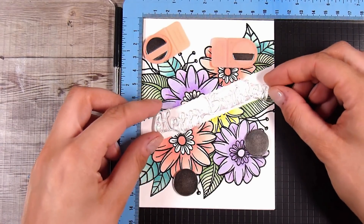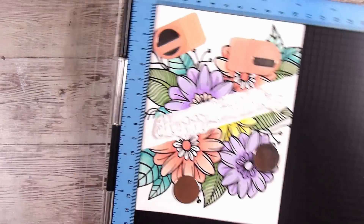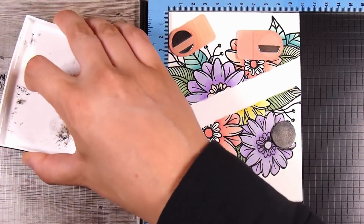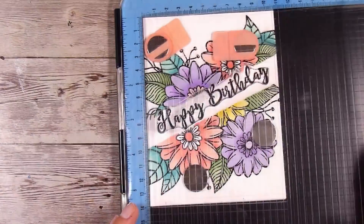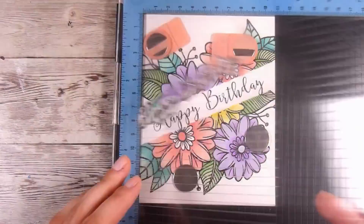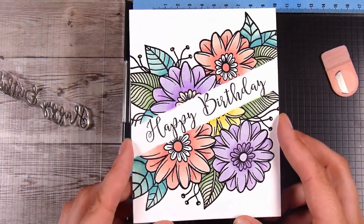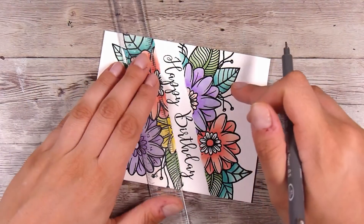Once I came to put the sentiment on, I wanted to use the stamping platform because I've done so much work on this card already. I'm going to stamp 'Happy Birthday' in the same Onyx Black ink. I was able to stamp it a couple of times to get a really nice crisp impression.